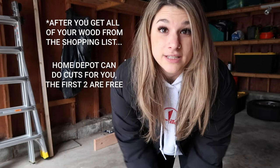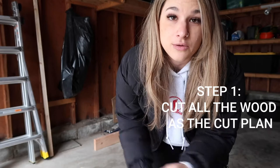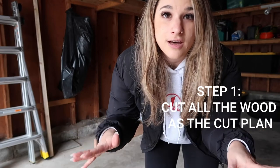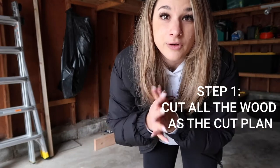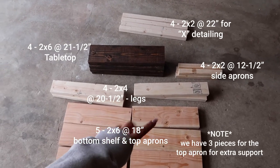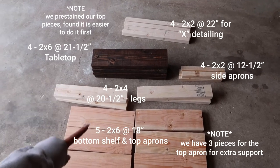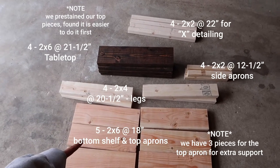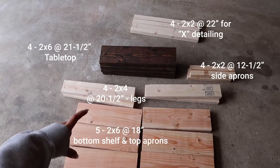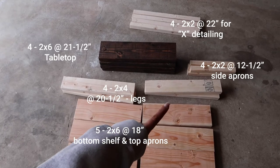So let's get started. First thing we're going to do for these end tables is cut all the pieces we need according to the cut plan. So we just finished with our cuts. These three are going to be the top shelf — the stained pieces will sit on top — and then this one is the bottom shelf. What we're going to do is attach the two ends to the legs, so those are two legs and those are two legs.